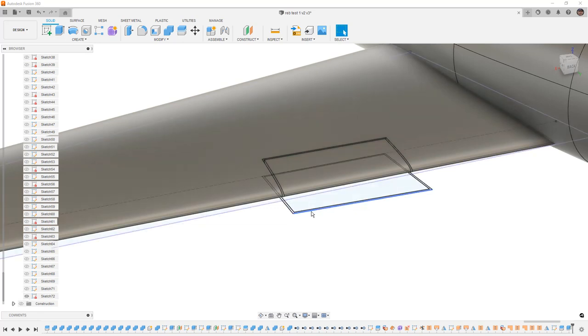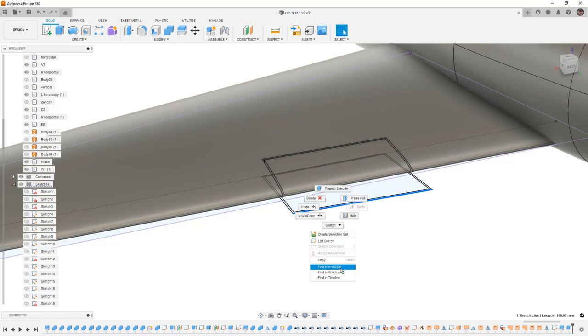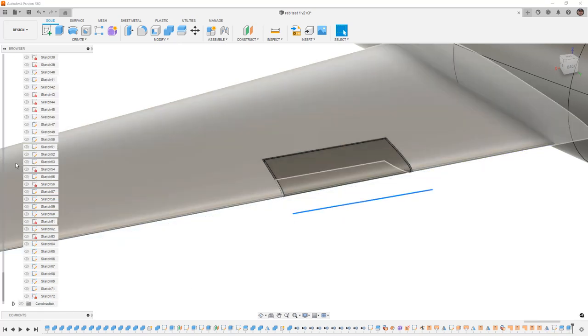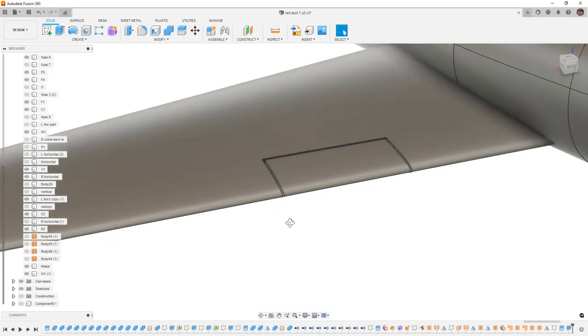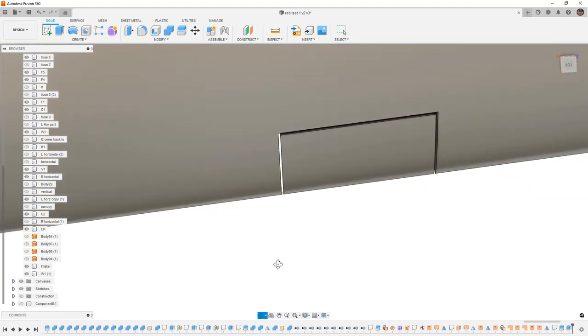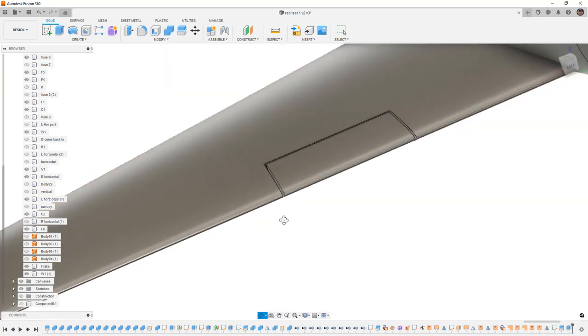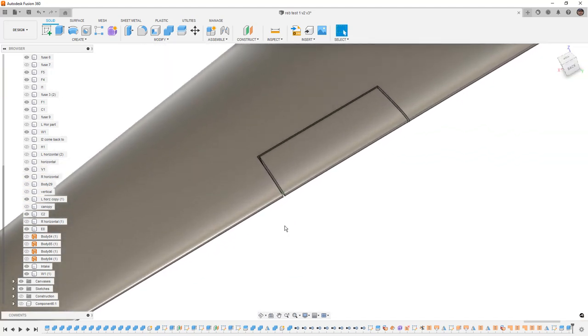A quick note: if you have a lot of sketches — once you get into a design it's not uncommon to have hundreds — you can right-click and do Find in Browser and it'll automatically find it for you, making it quicker to hide or work with. Now we've got the aileron with enough of a gap between it and the wing that we can feel confident manufacturing tolerances and 3D printing will be fine.